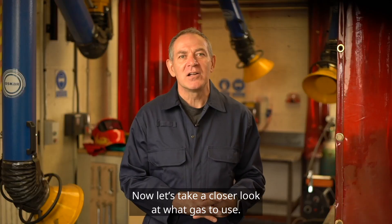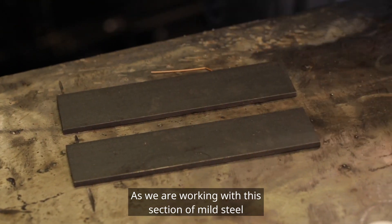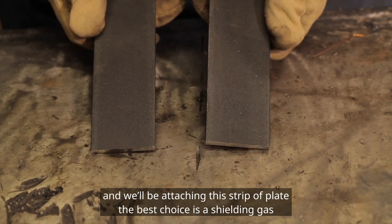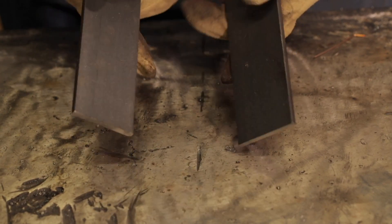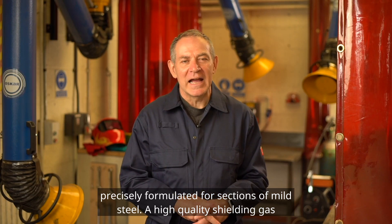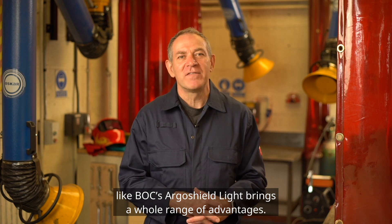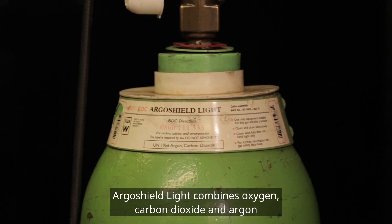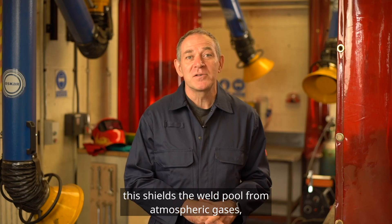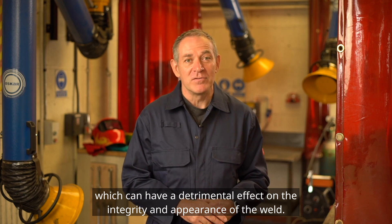Now let's take a closer look at what gas to use. As we are working with this section of mild steel and we'll be attaching this strip of plate, the best choice is a shielding gas precisely formulated for sections of mild steel. A high-quality shielding gas like BOC's Argo Shield Light brings a whole range of advantages. Argo Shield Light combines oxygen, carbon dioxide, and argon. This shields the weld pool from atmospheric gases, which can have a detrimental effect on the integrity and appearance of the weld.